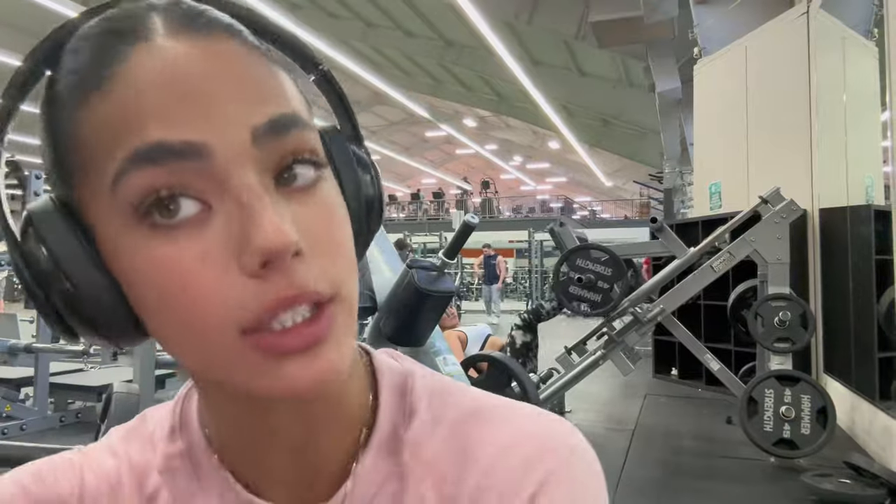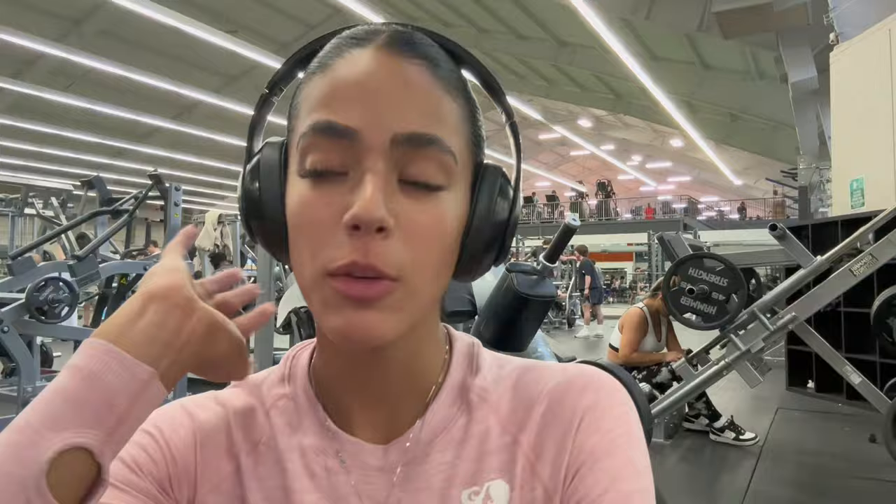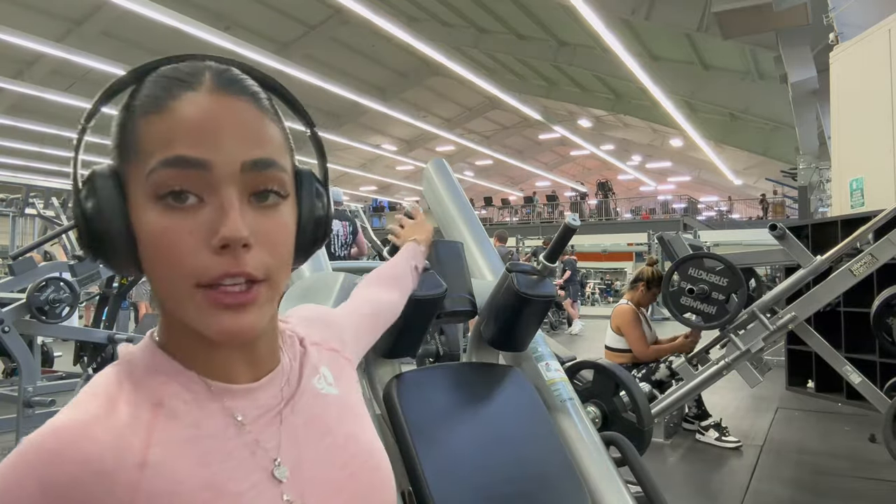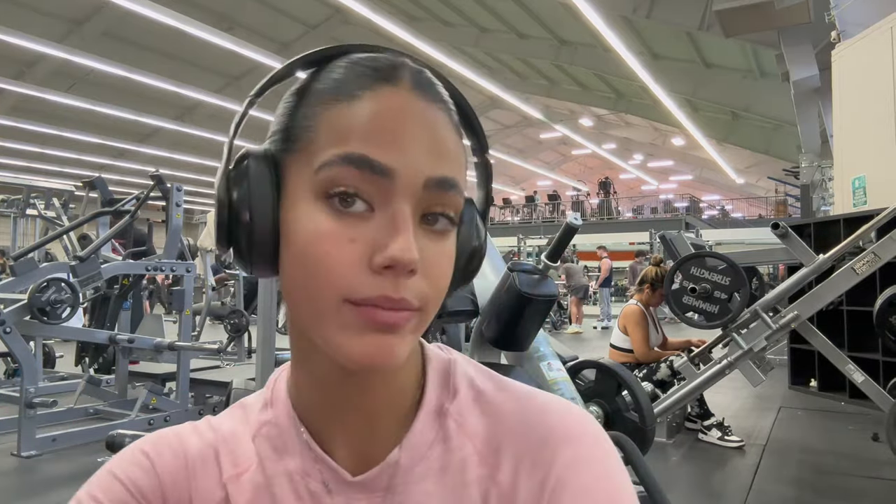Now that we're finished with goblet squats, we're moving into the hack squat machine. You just grab onto the handles and squat with the machine — it pretty much guides you to do the correct form. What I personally like to do is go up 10 pounds after every set, starting at 25 and finishing at 45, so that's three sets. I'll do one set on camera with background music and the rest on my own.